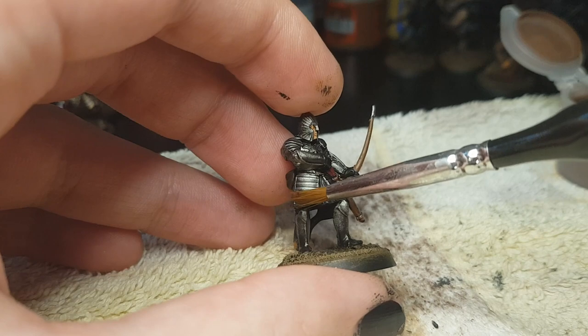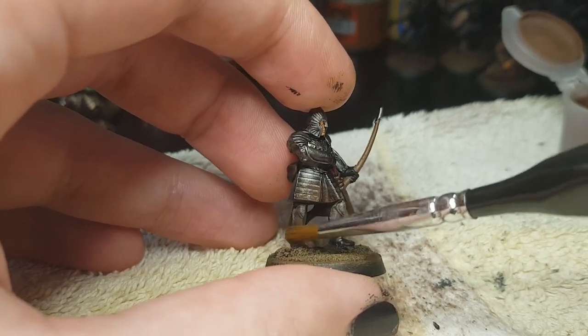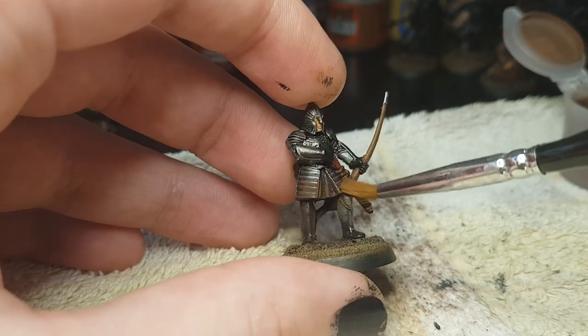If you're just painting a Minas Tirith warrior, you can stop here — put some static grass on it, a grass tuft on it, and you're done.